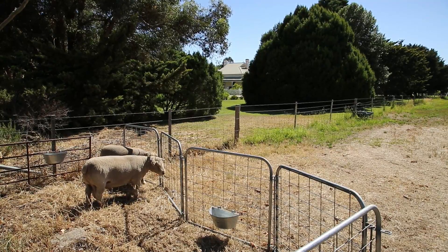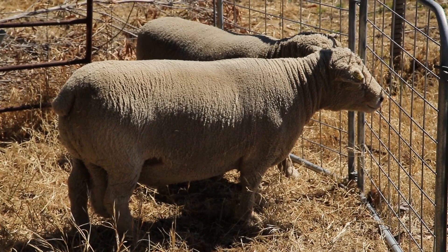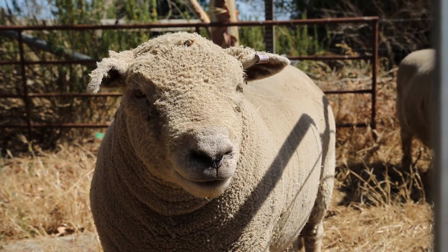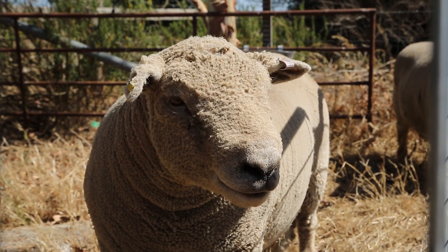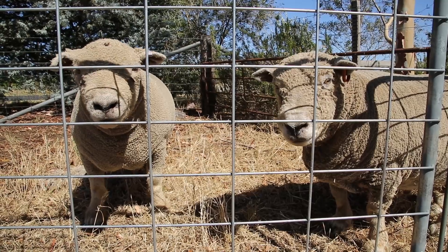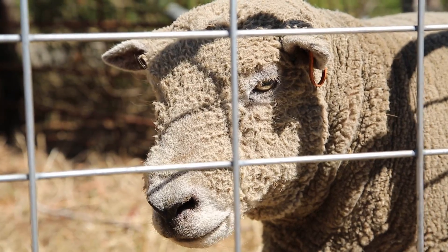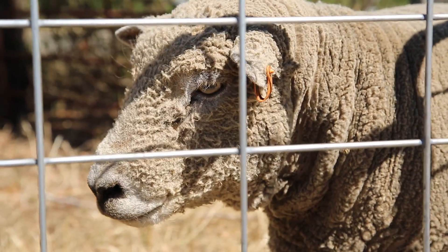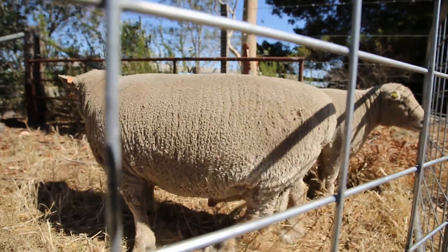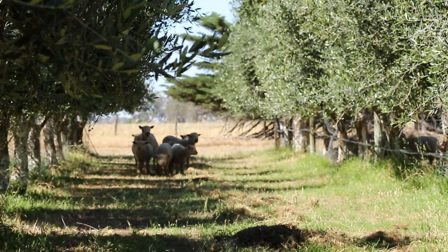In Australia, the sheep that are bred for wool tend to have longer wool — the Merinos and the Border Leicesters. The South Down has short wool, which is another reason why they are such good meat-producing sheep. The energy that goes into producing long wool usually means those breeds have a leaner frame, whereas the South Down with its shorter wool has a fuller frame and the big hind quarters that people want.